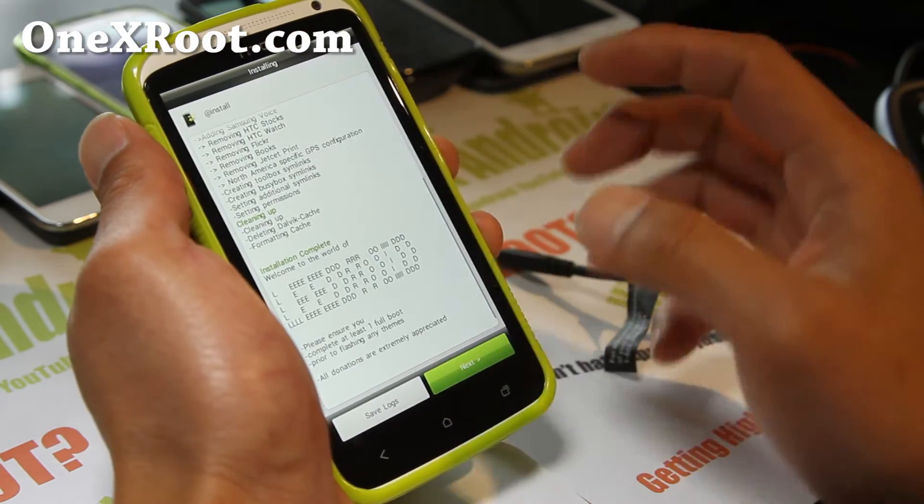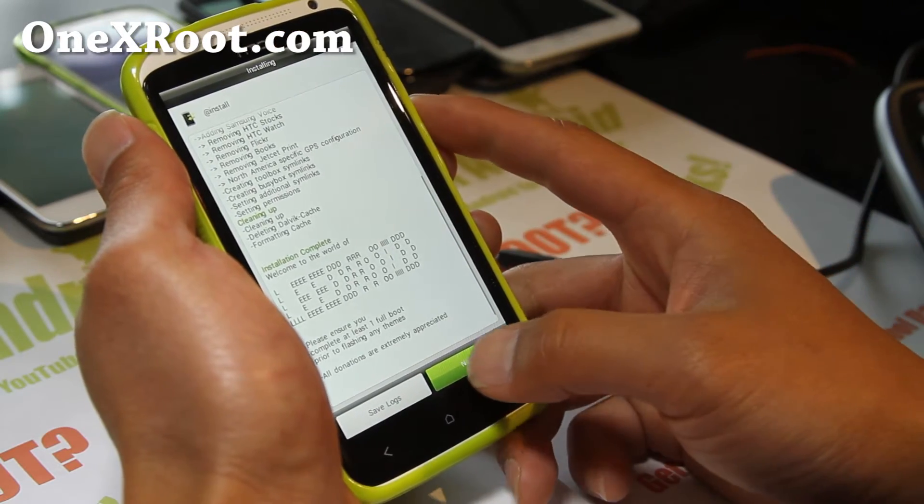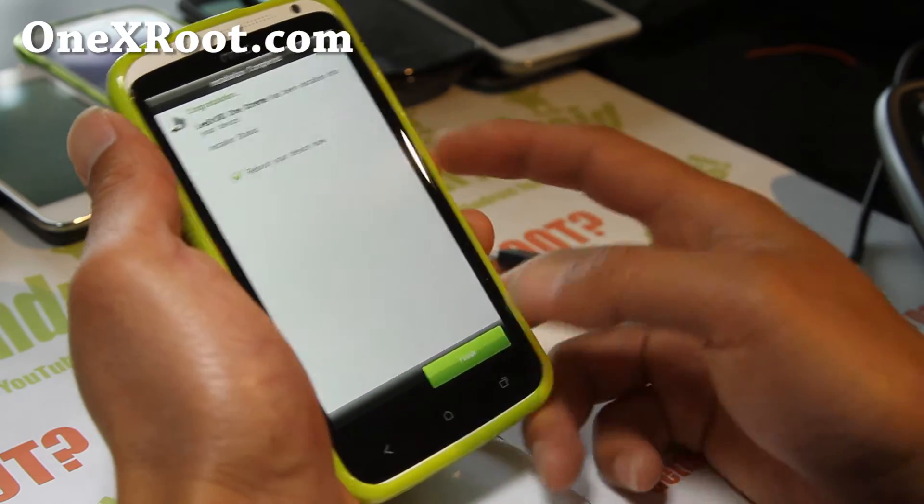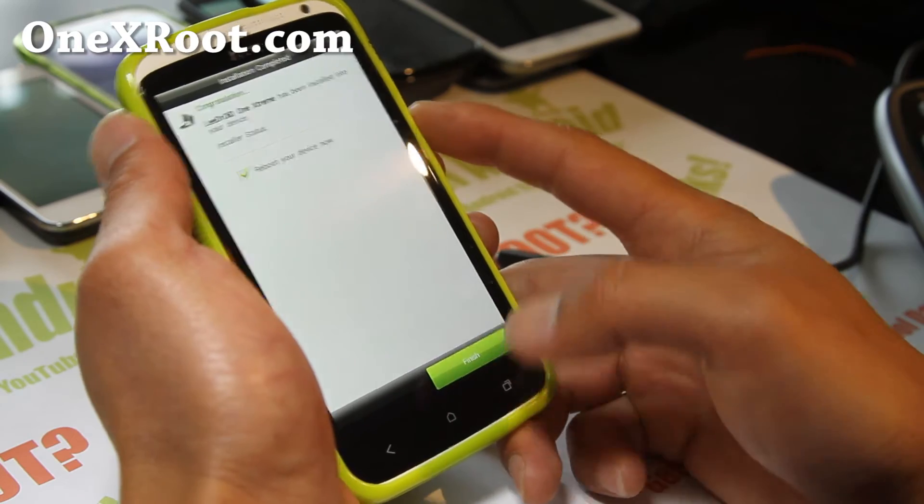It's done. Hit Next. I just wanted to show you all the options so you can go senseless or keep Sense and hit Finish with this ROM.